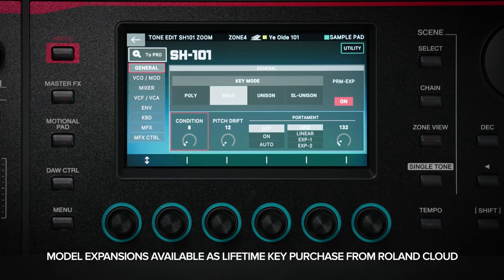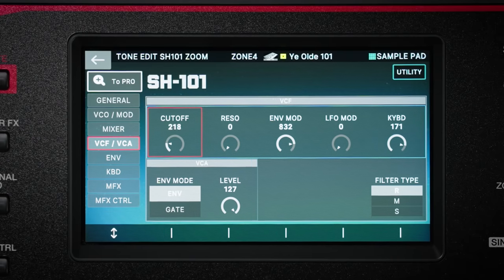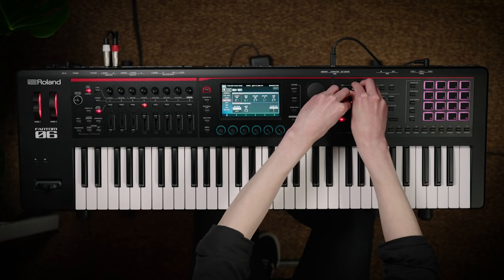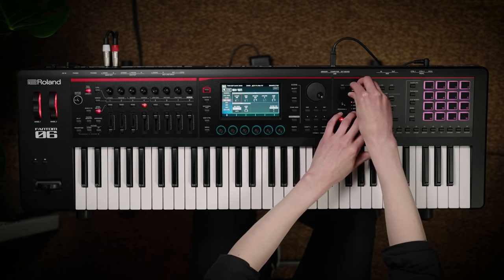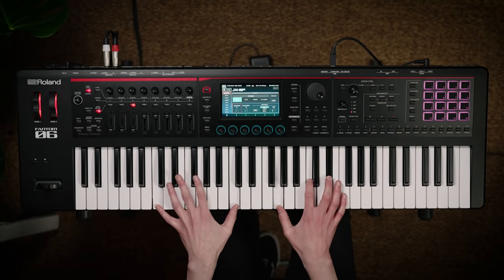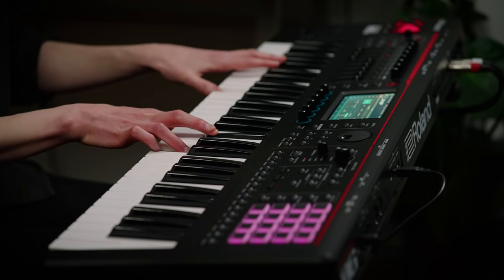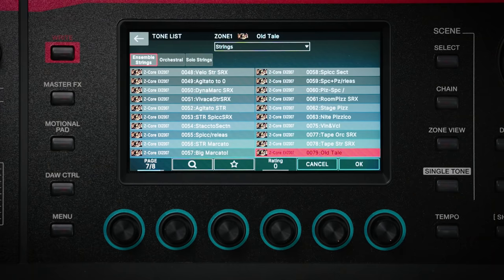Phantom O can be enhanced with new sounds and various expansions from Roland Cloud. Model expansions faithfully recreate Roland's much-loved vintage synthesizers like the Jupiter 8, Juno 106, JX-8P and SH-101 and they sound truly stunning. The EXZ wave expansions are a great way to add additional strings, brass, and highly sought after keyboard sounds to your performance.